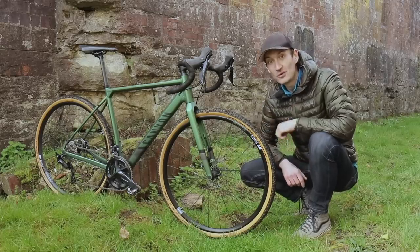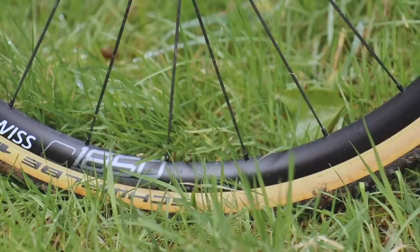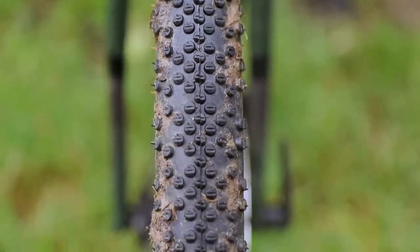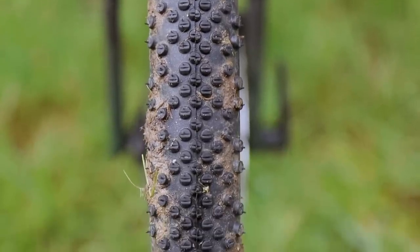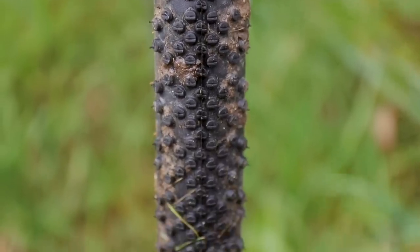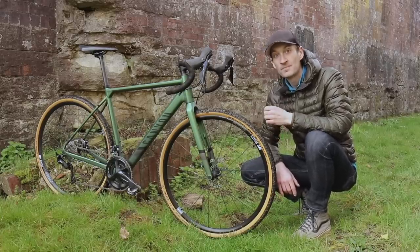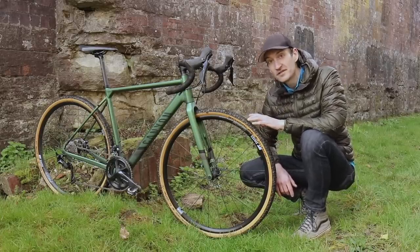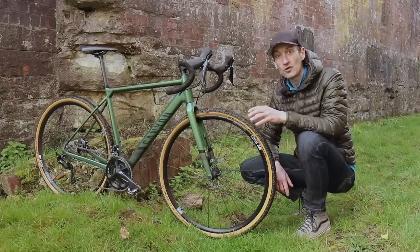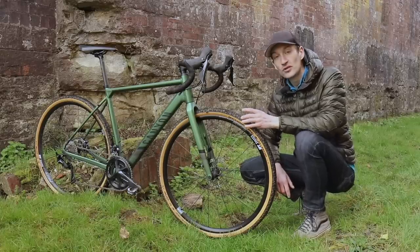I really like the Schwalbe G-One tyres — not just because of the tan sidewall, which looks really good with the olive green frame, but because they provide a really good blend of performance on and off-road. There's a low-profile dimpled tread pattern that provides good rolling resistance on the road; not too draggy, not too slow. Put about 45 psi in for road use and they roll along nice and fast. Get off-road, let the pressure down to around 35 psi, and they provide really good grip on soft grass, boggy sections, and nice loamy singletrack.